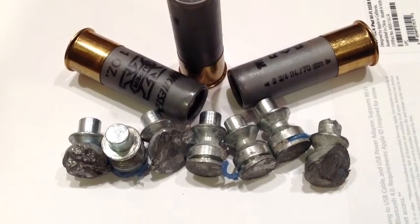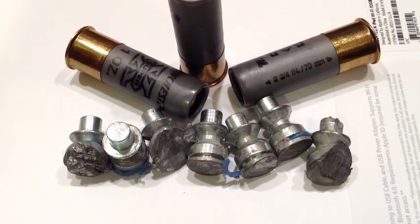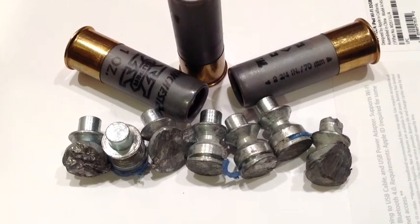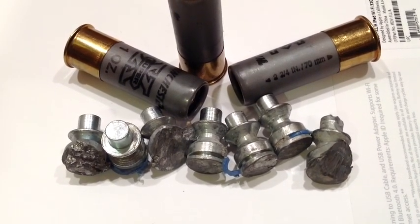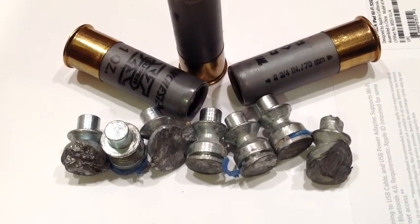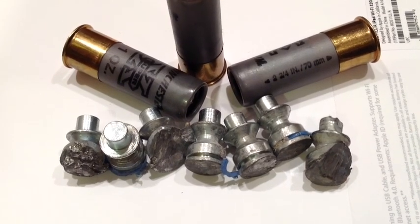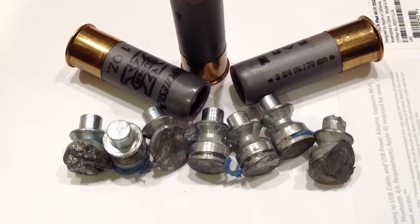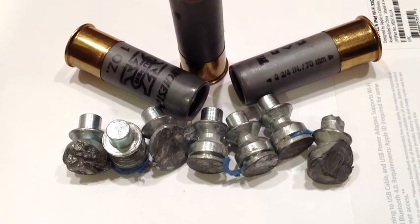In fact, a lot of police forces use these slugs for barricades, for shooting into heavy gauge automobiles and trucks. They will actually be very usable to puncture the engine blocks of cars and stop moving cars by sheer destructive power on the engine block, because of the penetrating ability of these slugs.